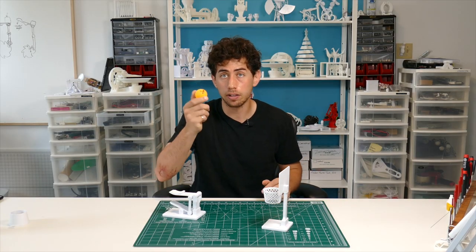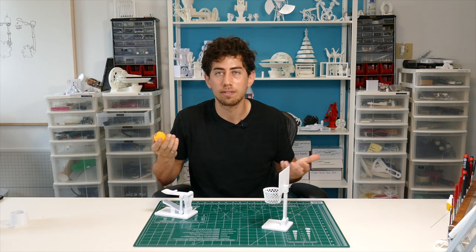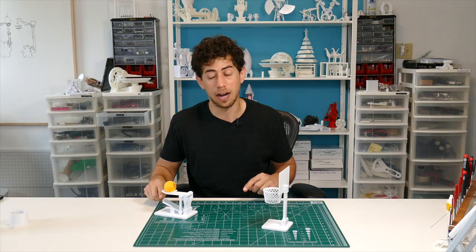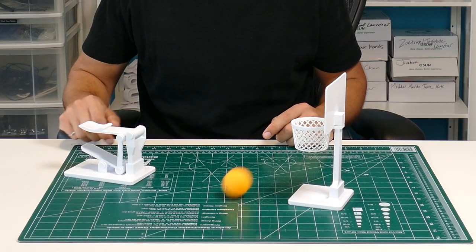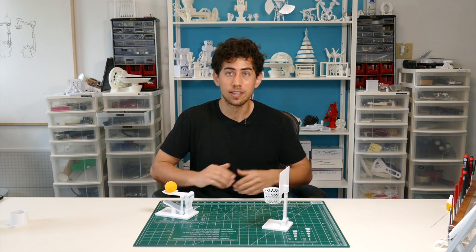You need just a regular ping-pong ball and you can get them at the dollar store. They don't have to be quality ping-pong balls. The skill is not something you can buy — this is something you have to practice. But there it is. Really simple, really fun.